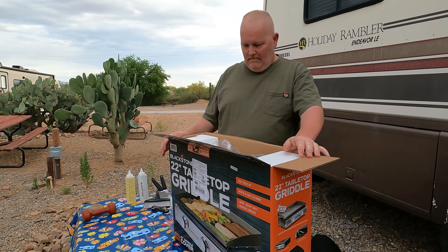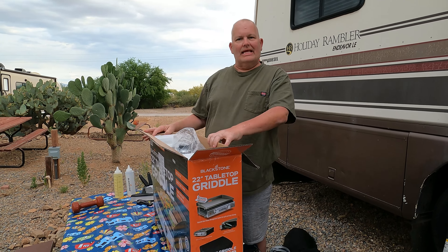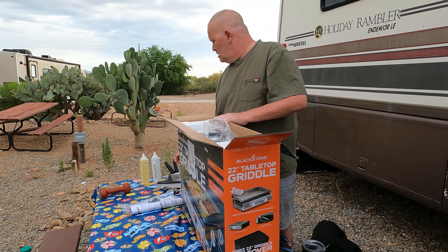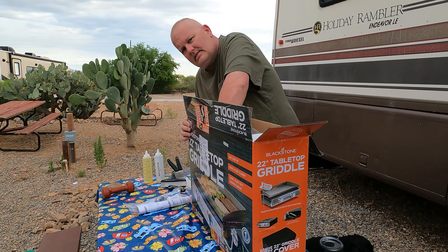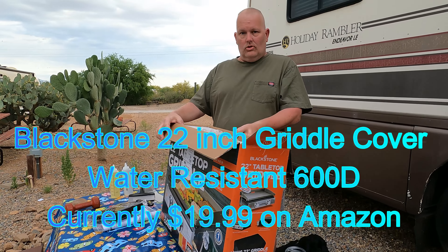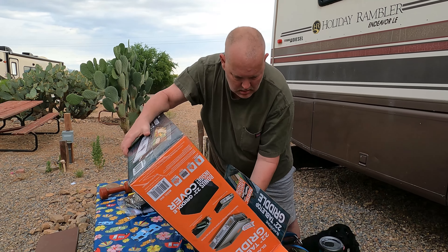So we got the 22-inch Blackstone griddle. It's a little bit heavier than you might think, but it's not real heavy — something I think I could carry out. It's not excruciating. This is the cover that comes in this one. I'm not sure what the price of that is normally, but I can put it up on the screen.